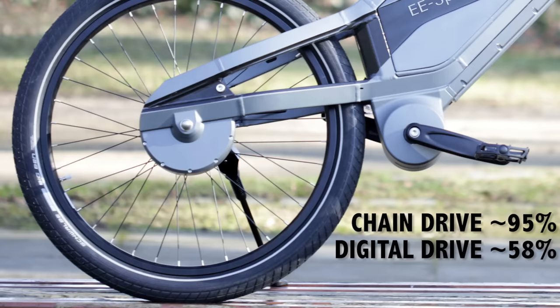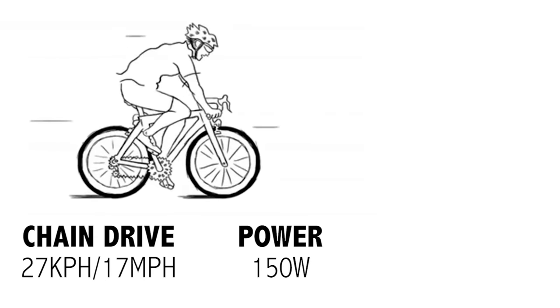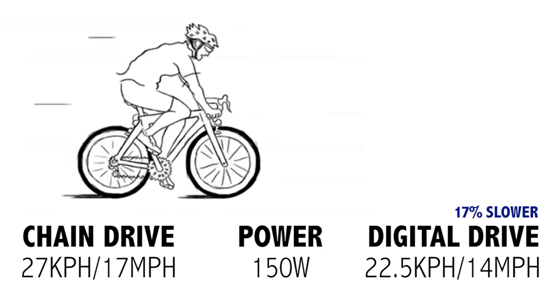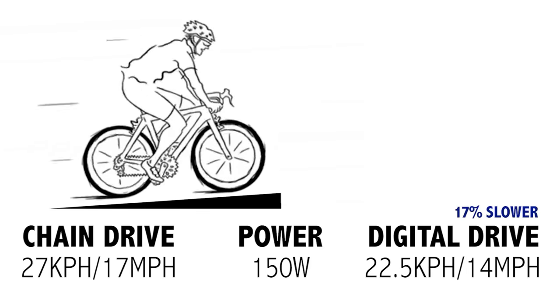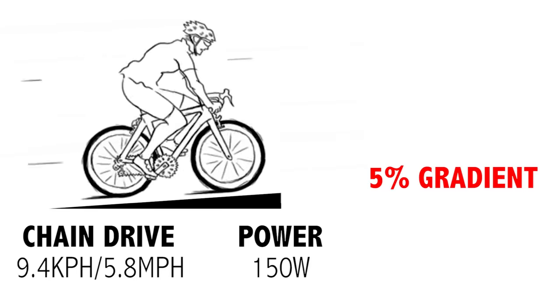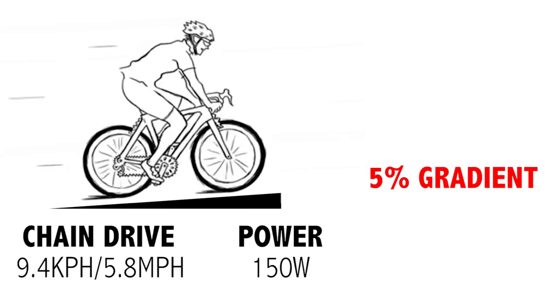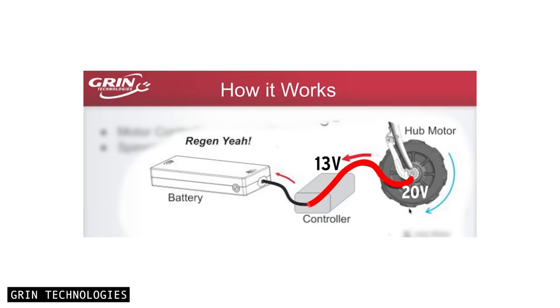To put this in perspective, a chain drivetrain would have you riding 27 kilometres per hour on the flat at 150 watts, while a digital drivetrain would have you riding a full 17% slower. And on a slope, it gets even worse — a 5% gradient with a chain would have you cycling at 9.4 kilometres per hour, and you'll be cycling 34% slower with a digital drive. But keep in mind, these numbers don't account for any energy captured through regenerative braking.